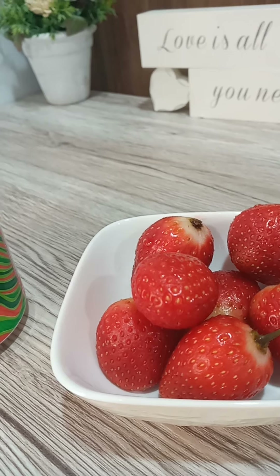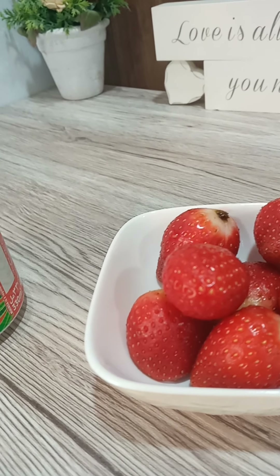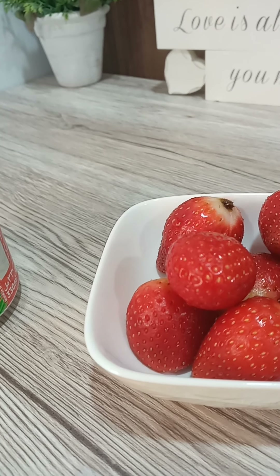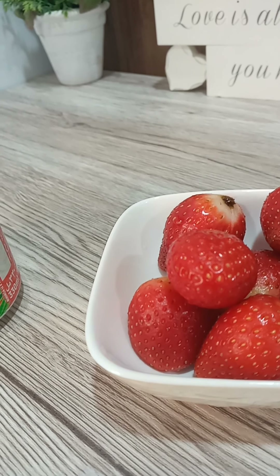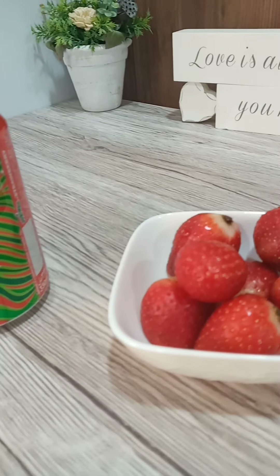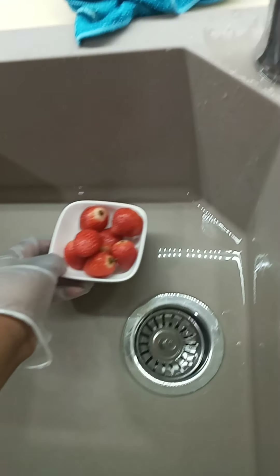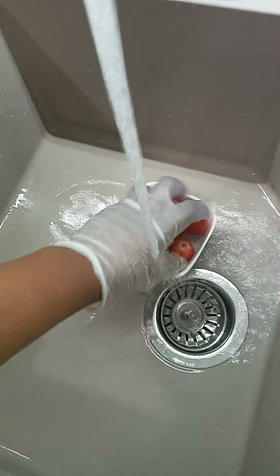How are you guys doing, are you all fine? Let's go step by step. Today I don't want to talk too much — it's in the morning. So I'll do it step by step, you guys follow. First, we start by washing our strawberries. Okay, I finished washing my strawberries.